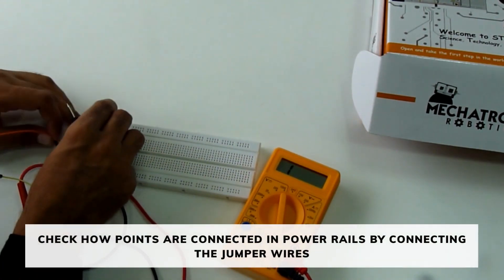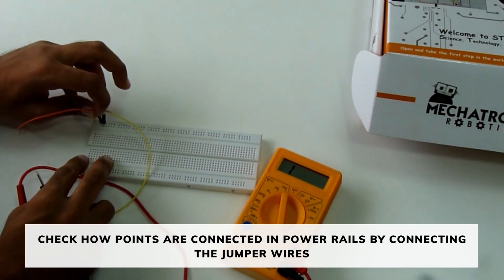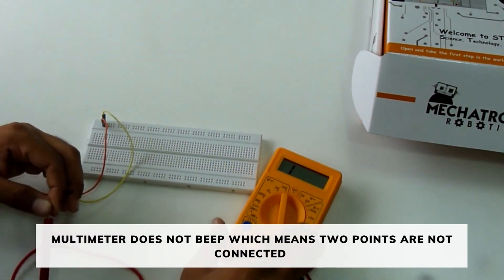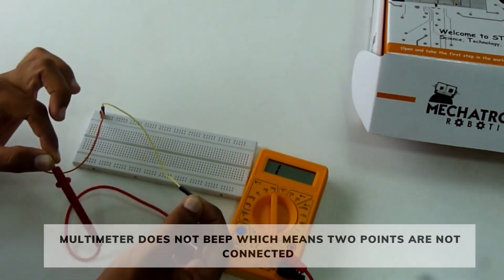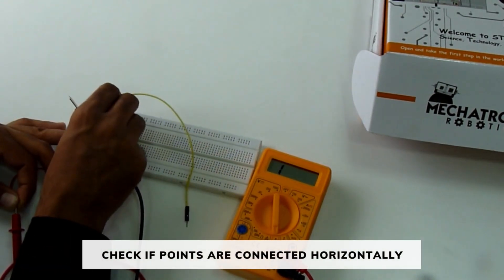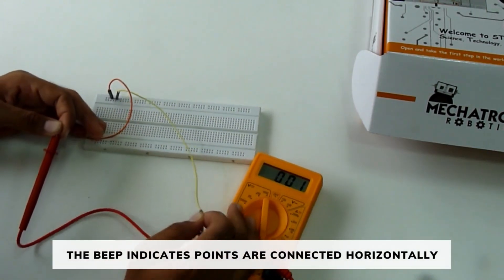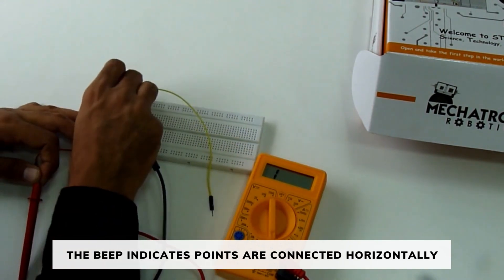Now we will check how the points are connected in the power rails. Connect the jumper wire as shown in the video. The multimeter does not beep and shows one, which means the two points are not connected vertically. Now we will check if these points are connected horizontally — we hear a beep sound, which means the points in the power rails are connected horizontally.